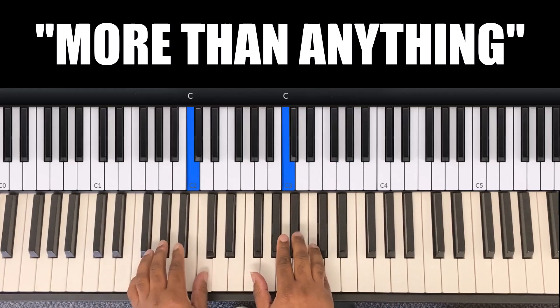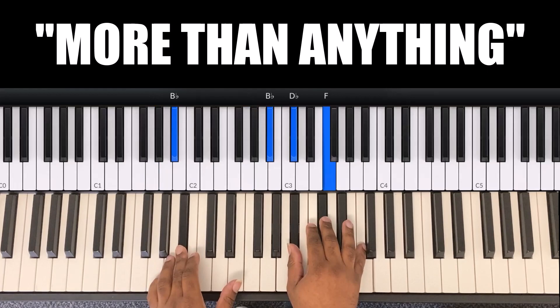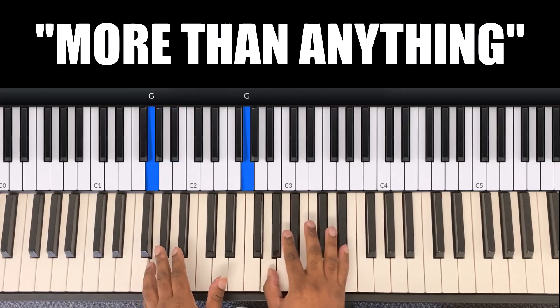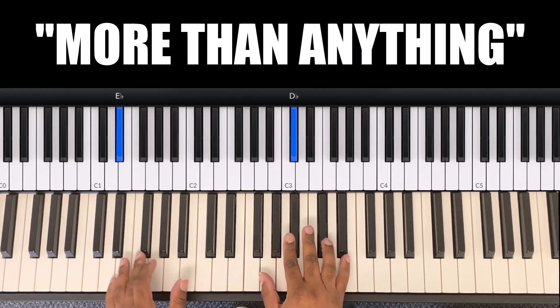Next: 'I just want to say I love you more than anything.' The melody goes C, B flat, A flat, G. The chord — left hand is B flat, right hand is B flat, D flat, F. Then on 'more,' left hand is E flat and right hand is F, A flat, D flat.